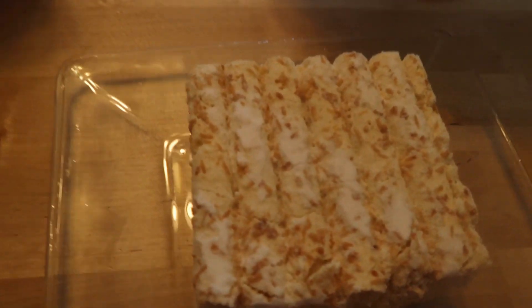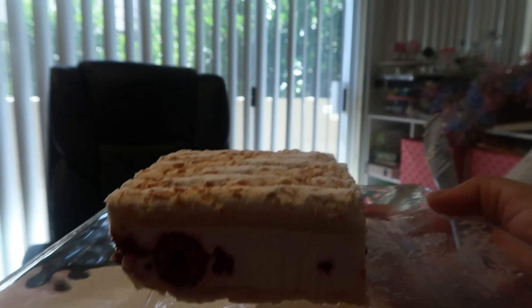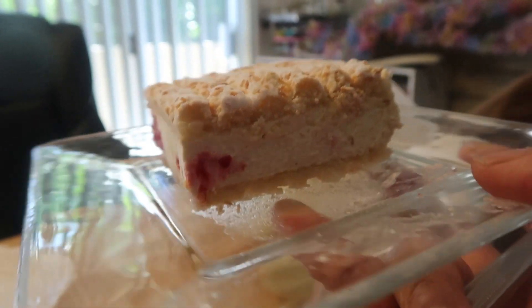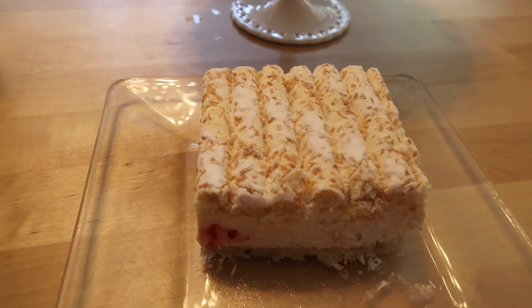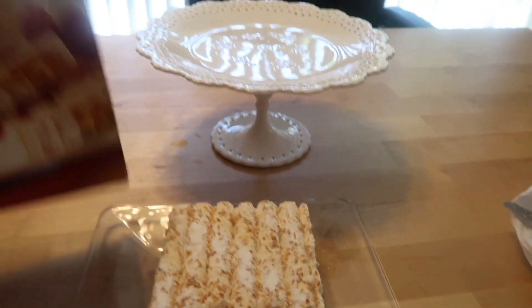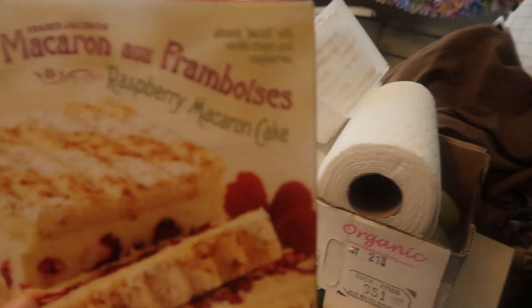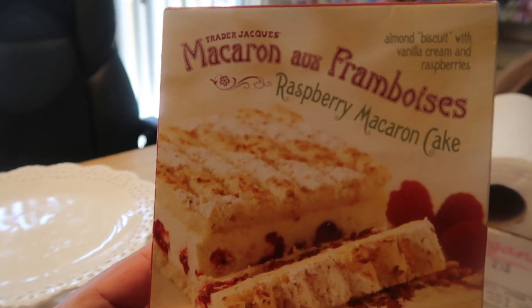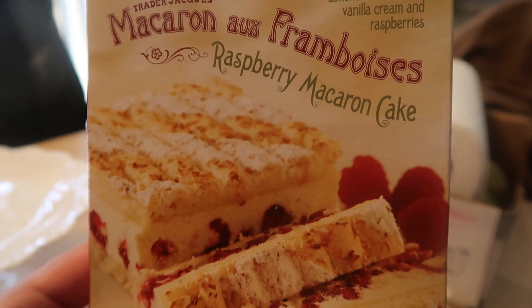So mommy's going to taste it. Look how evenly it cut — I love that. Because if you're doing something and you ain't got time to make a dish, you can go to Trader Joe's and get one of these little cute macaroon framboises — whatever you call it, cakes. It's nicely sweet, and this would be good with like a little raspberry lemonade or even some tea. So that is the macaroon. It is very light — that's what I like about it. This is the macaroon framboise, the raspberry macaroon cake.